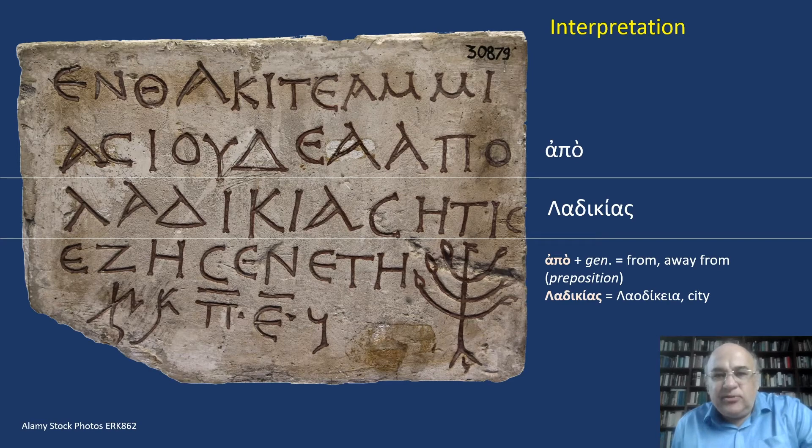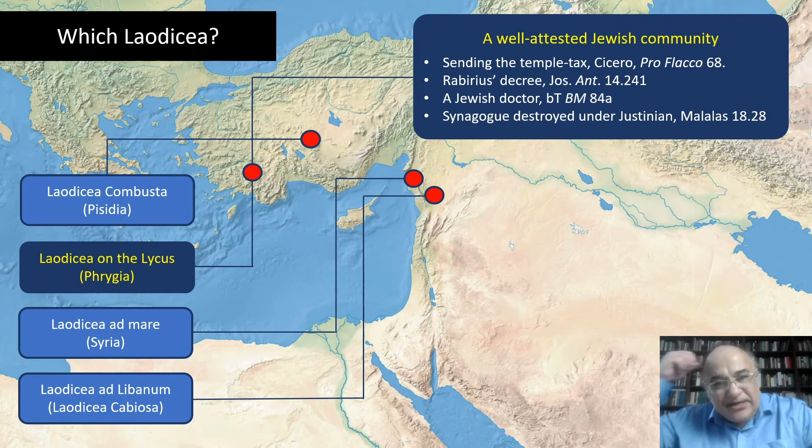Unfortunately, we do not know why Ammias moved from her hometown to Rome — she might have had a lot of different motives to do that. But which Laodicea is mentioned in the epitaph? Although many Jews lived in Syria, it is much more plausible that Ammias came from the Phrygian town than from the port city of Syria, or from Laodicea Kombusta, or from the tiny village in Lebanon called Laodicea. First, the Jewish community is well attested in Phrygian Laodicea from the 1st century BC down to the 6th century AD. Moreover, the name Ammias is much more frequent in Asia Minor than in Syria.